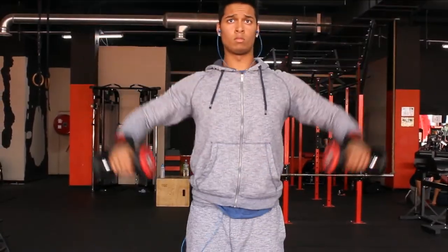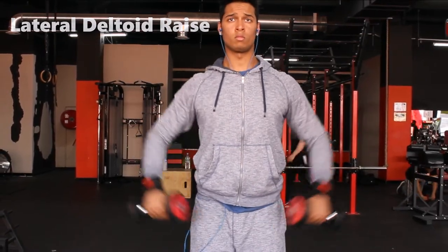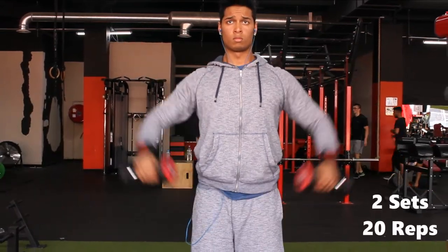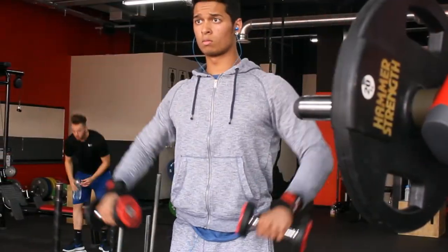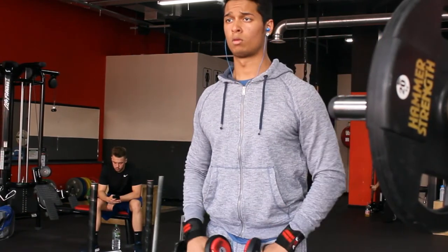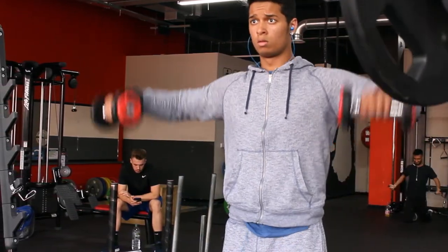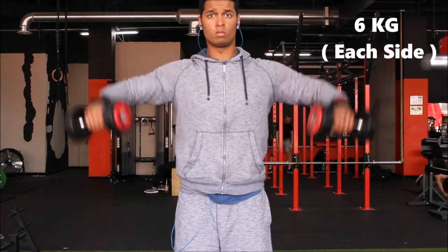Moving on to lateral deltoid raises. I start off with 4kg — very lightweight — on each side, then move on to 6kg and 8kg. I sometimes do 15 reps for the first set, 12 for the second, and 10 for the third. For this one I'd recommend two sets of 20 reps depending on how your workout is going.